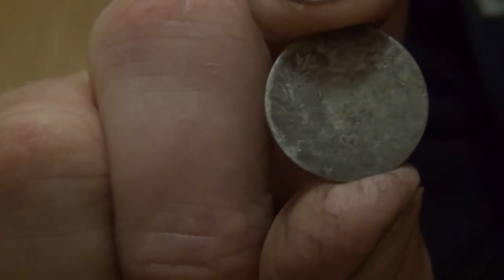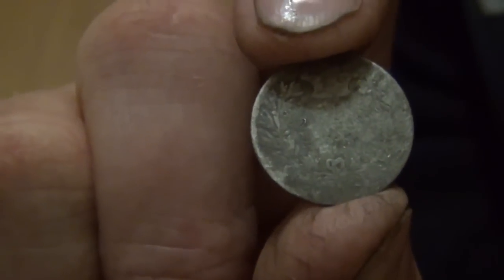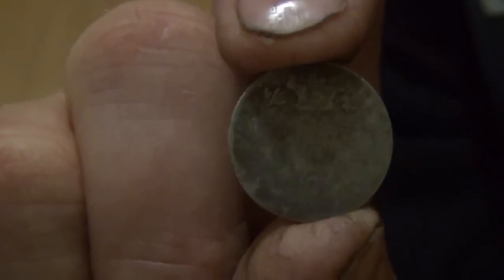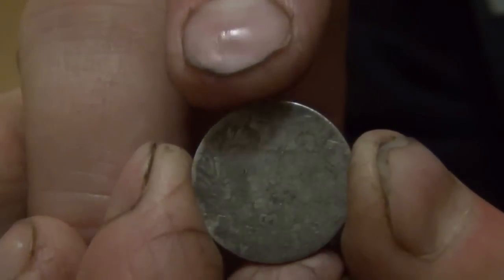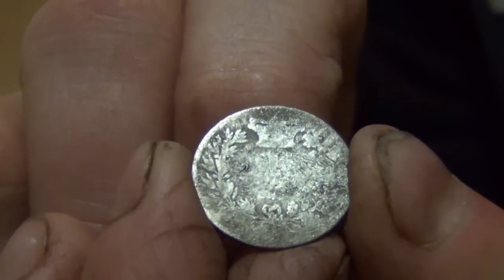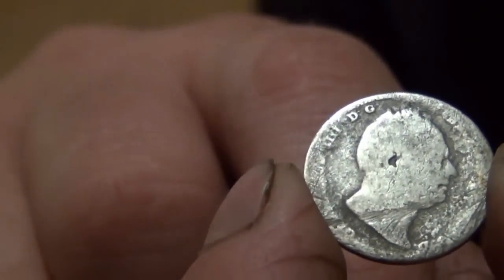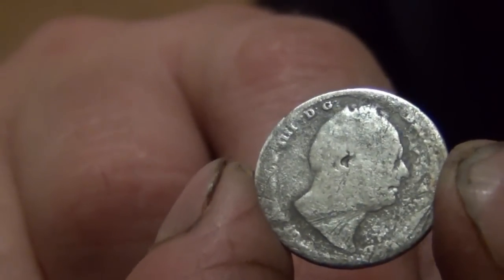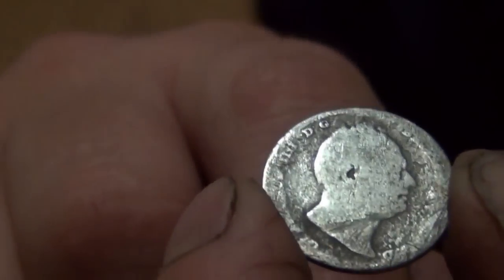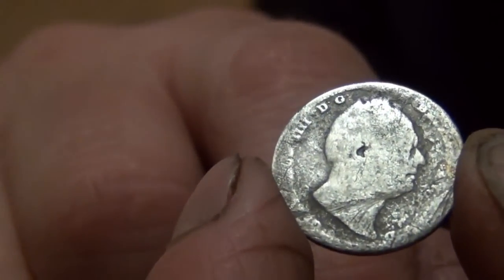That's the side that should say sixpence on it, across the middle here — couldn't see any detail on that at all before. Get a little bit of hint of a crown on the top there, wreath around the bottom, a little bit of detail. Certainly a hell of a lot cleaner. Just about able to see George IV DG, portrait's not too bad. Obviously if that coin had more detail on it, it would be a very good keeper, but as is, not too bad. Definitely worth doing to bring up that detail.